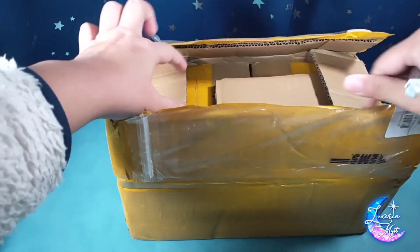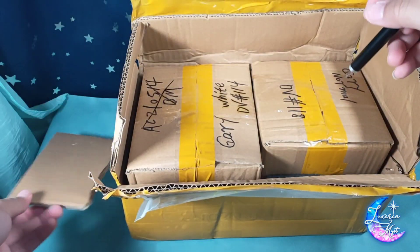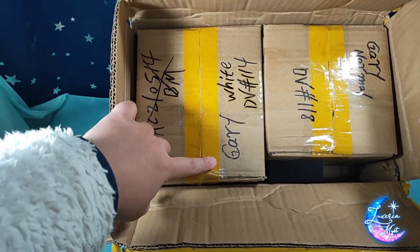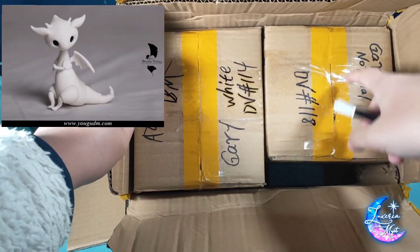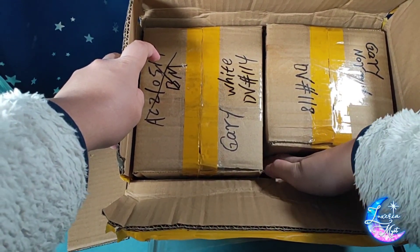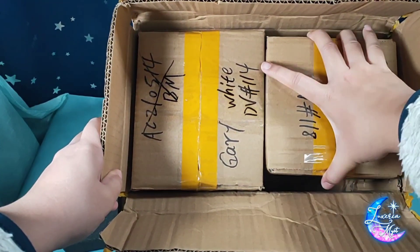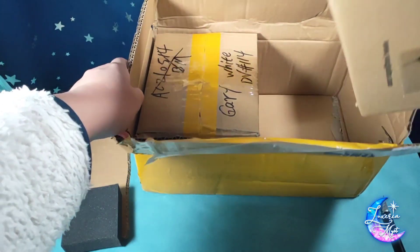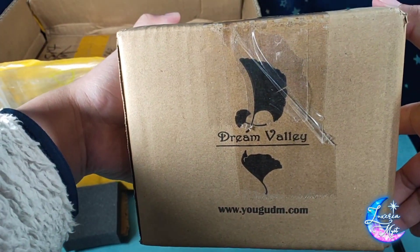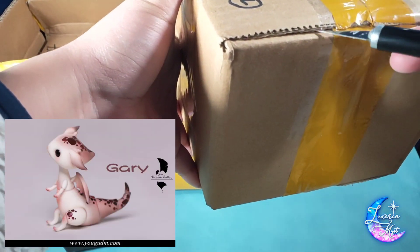Inside the box are two more boxes! You can already see what they are — they are Gary in white skin and Gary in normal skin. They have this cushioning, which is actually pretty nice. I'm not exactly sure why this is in a slightly smaller box, but we'll see.